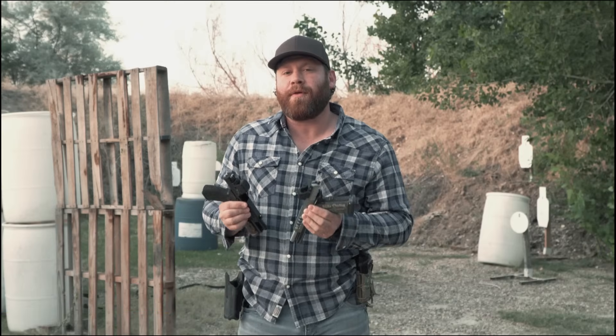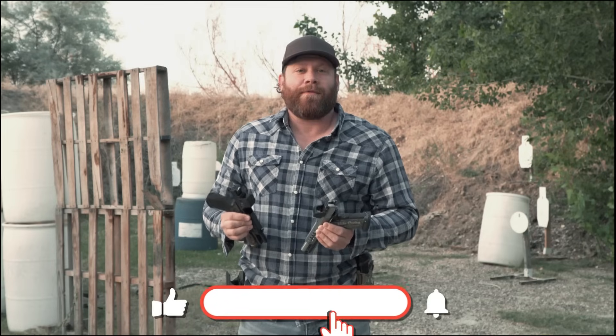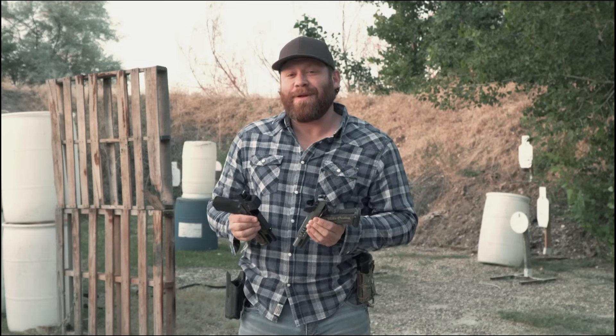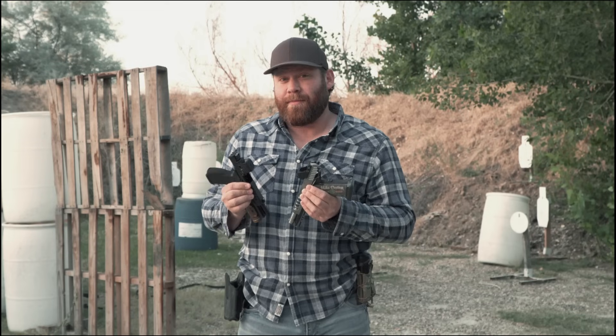Hey guys, it's True with Guns America and today we are going to be looking at the brand new Trijicon Red Dots. If you haven't already subscribed to the channel, please like, subscribe, share with your friends if you enjoy the content. So back to the brand new Trijicon Red Dots — there are two versions and we're going to be giving you the pros and cons of each today and doing some testing.